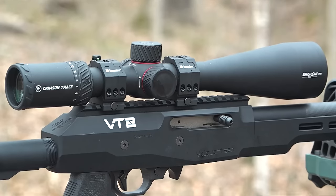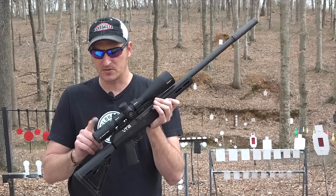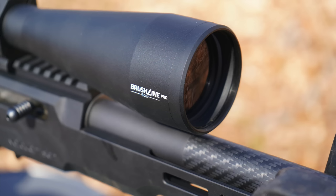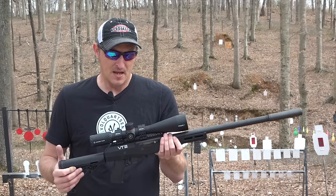You have a milled Picatinny rail on top of this aluminum receiver with zero MOA adjustment, so if you want cant adjustments you'll need rings with that built in. On top I have the new Crimson Trace Brushline Pro with the BDC reticle - it's 4x16. I've been shooting it on a lot of my setups; it's a perfect little scope without breaking the bank.